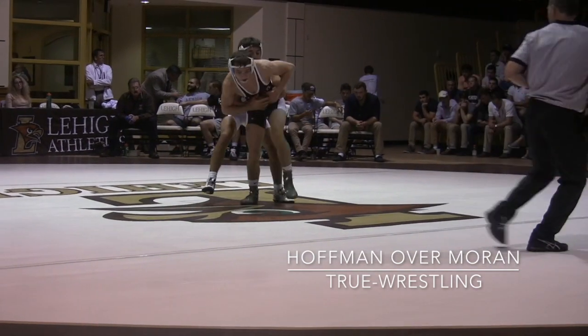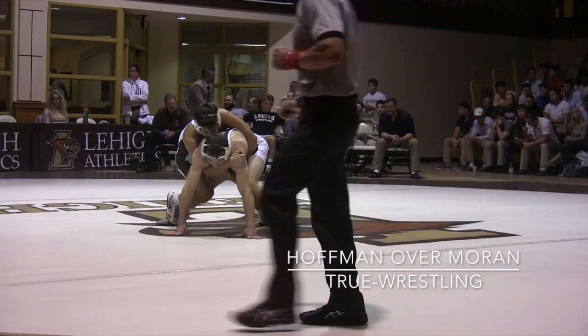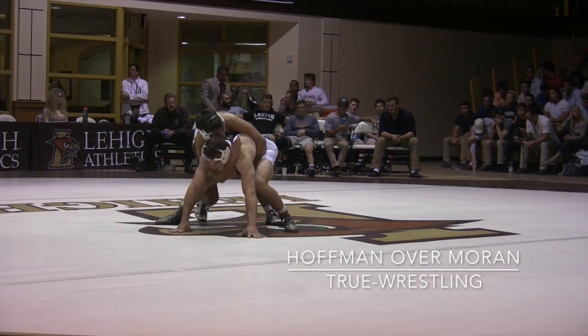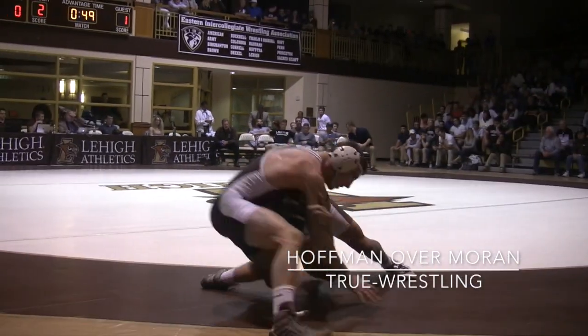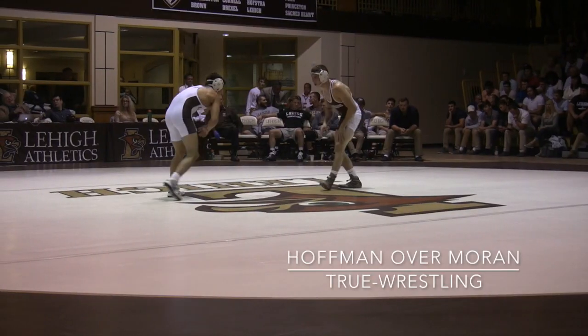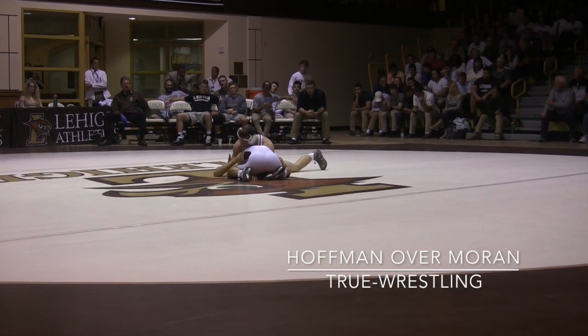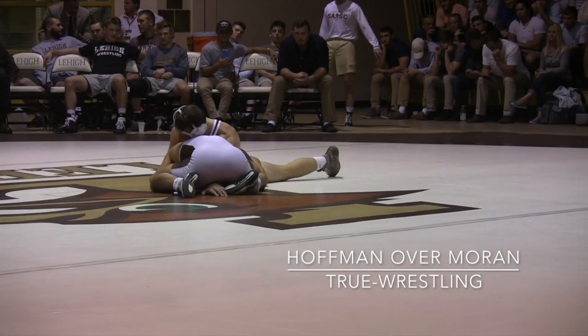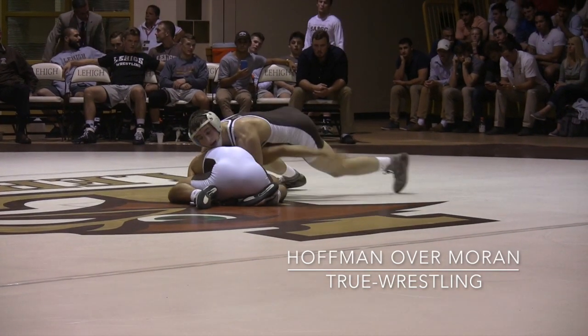Start of the third period. Hoffman's up 2-1. He elects to take defense, to his feet and then down quickly. Moran with the claw hand fighting. Shot immediately — Moran shot from space, a little misdirection, he's caught underneath. Hoffman did not have a short offense in the first period — let's see if he's got something here.